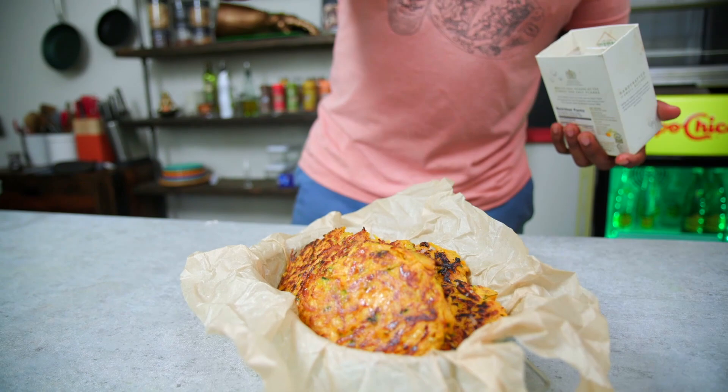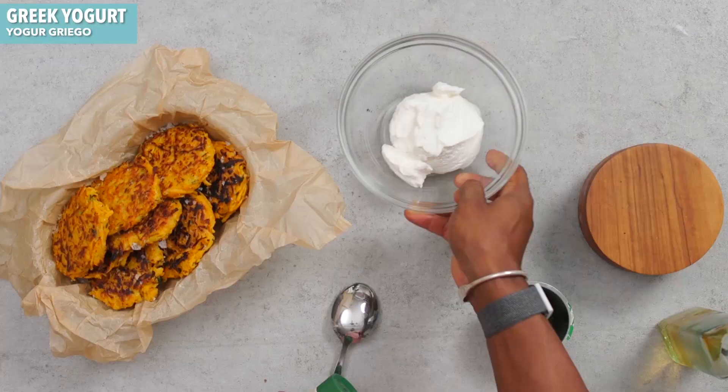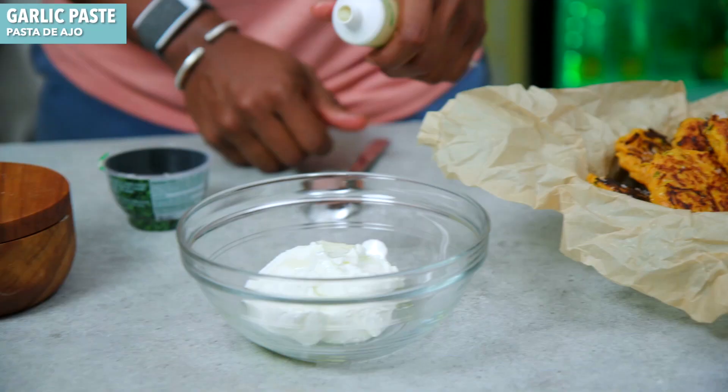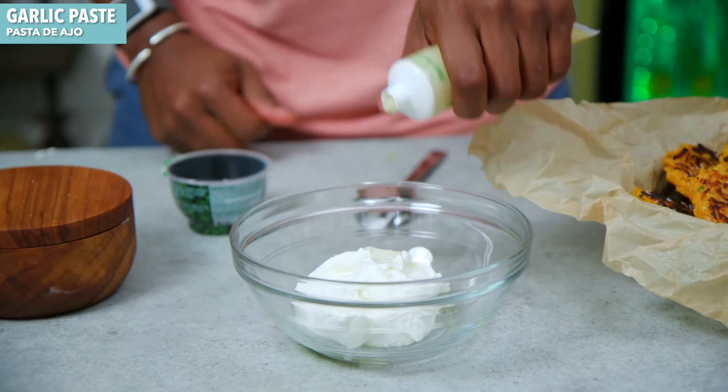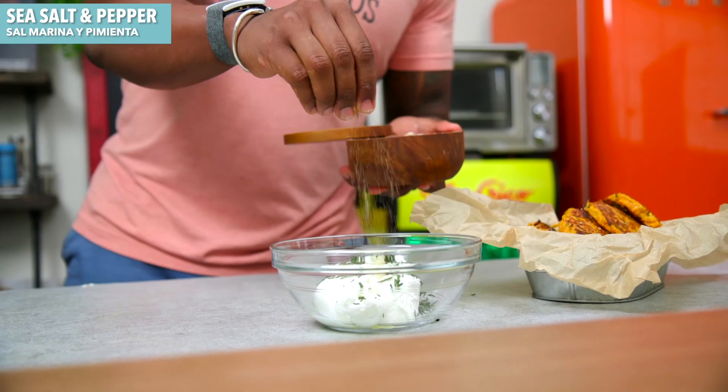Season to taste — I'm going to add the salt flakes. These are awesome as treats. In fact, let's make a quick dipping sauce. Got some Greek yogurt, add a little bit of oil, some garlic paste, some of the chives, a pinch of sea salt, and some pepper. It's like a sour cream and onion dip.